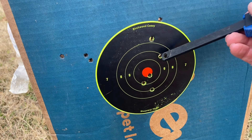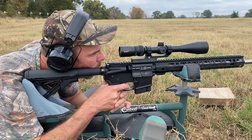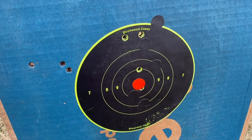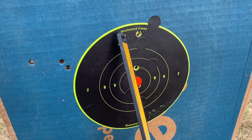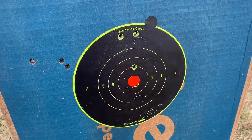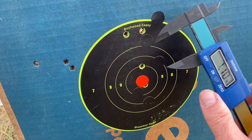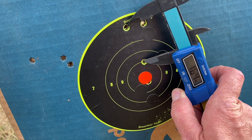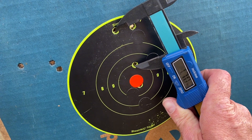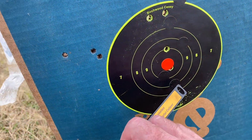Just for the heck of it, I may shoot three more — let's see if I can tighten that up just a little bit. So through my scope I saw the first two hit right there, then the last one hit way down there. I don't know why I'm getting such a wide group there. Still not as good as the Hornady Black.